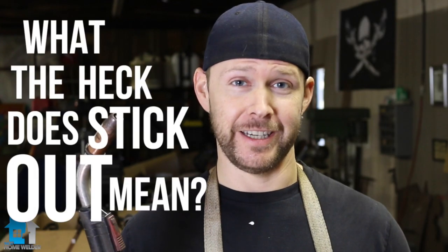Hey guys, what's up? It's Andy Fogarty here from theathomewelder.com, and I'm here for kingmetals.com. Today we are answering the question: what the heck does stick out mean?